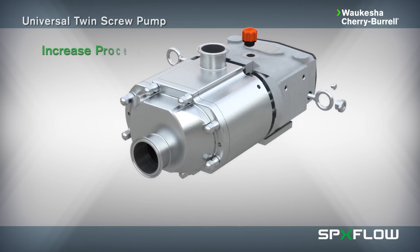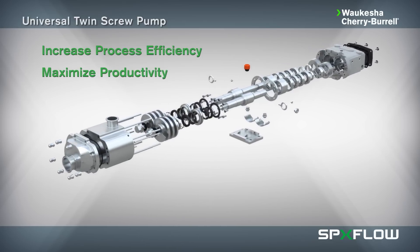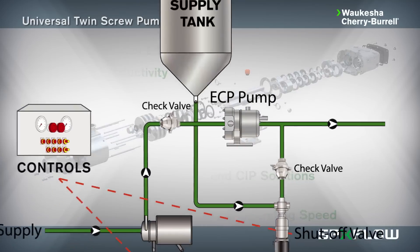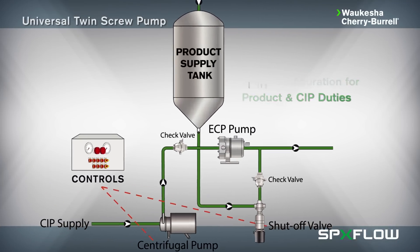Its versatile design helps increase process efficiency and maximize productivity while offering several innovative features, including the ability to pump both process liquids and CIP solution with up to 3,500 RPM maximum operating speed, greatly reducing the need for extra valves, pumps, and controls in your process line.